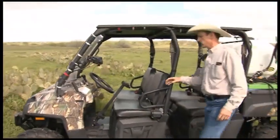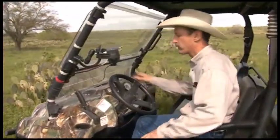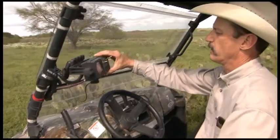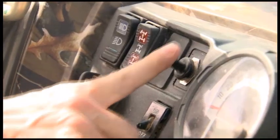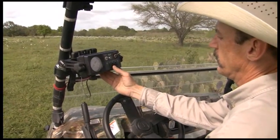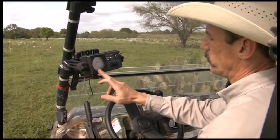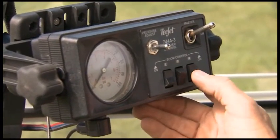Another thing that's important on these larger rigs is to be able to have control of the sprayer from the cab of the vehicle. You can have just an on/off switch like we have over here — it simply turns the pump on and off. And then you can have controllers that actually show you your boom pressure and allow you to turn on and off different parts of the boom.